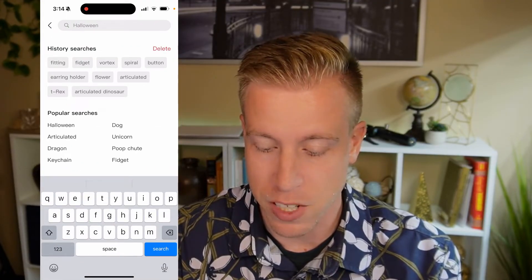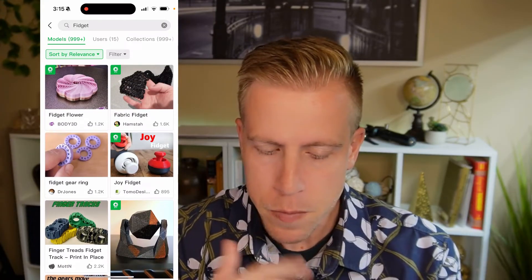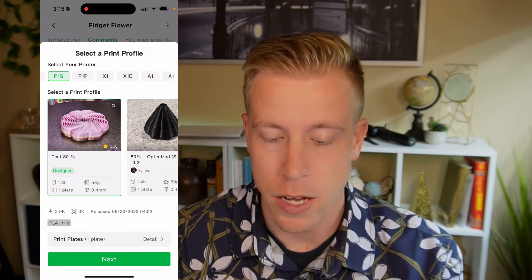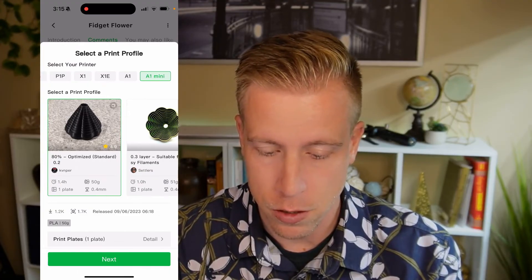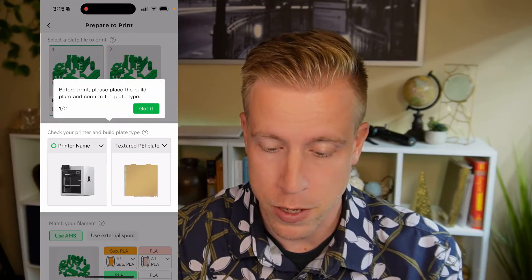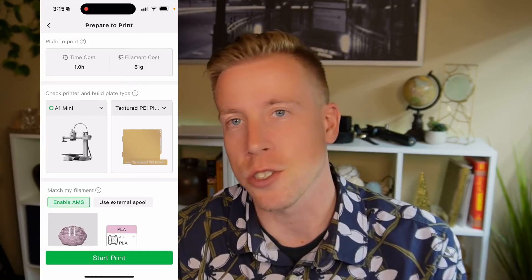I like to search for fidget stuff since my daughter loves that. If we find something we want to print — say this fidget flower — all you have to do is click on it and at the very bottom it says Prepare to Print. You can look at the comments and all the data. Click Prepare to Print, choose your printer (this is the A1 Mini), and it will construct the file for your printer. You can see different format options like standard or optimized 80% infill, and it tells you how long each takes to print — this one is 1.4 hours and this one is one hour. Then click Next, choose Prepare to Print, click Got It, select your AMS, click OK, then click Start Print, and it will send the file to your printer.